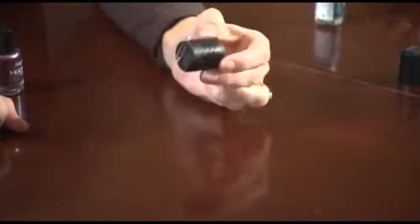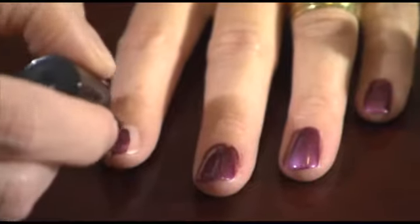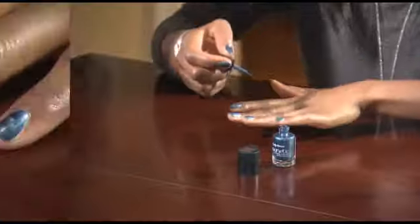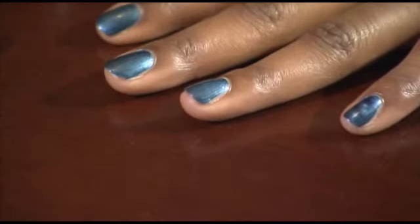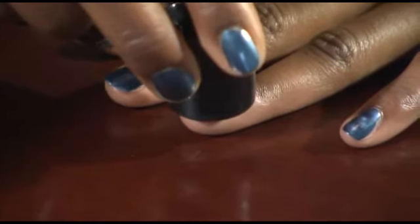The secret design is hidden in the magnet and will create the 3D pattern and design. You paint one coat of magnetic nail color on all 10 nails and let them dry. Then you apply a thick second coat of color to one nail at a time and immediately hold the magnet over the nail, resting the guide just below your cuticle without touching the nail polish.